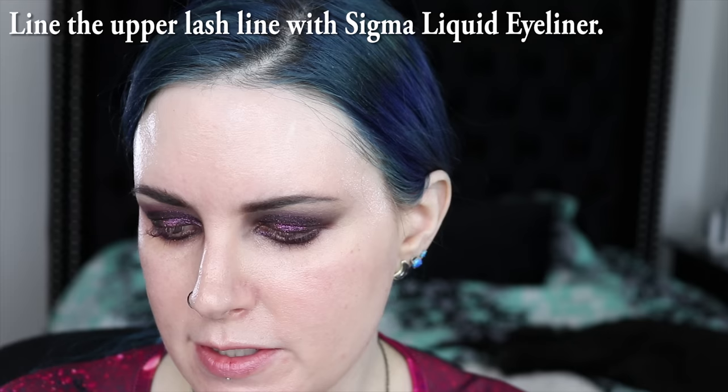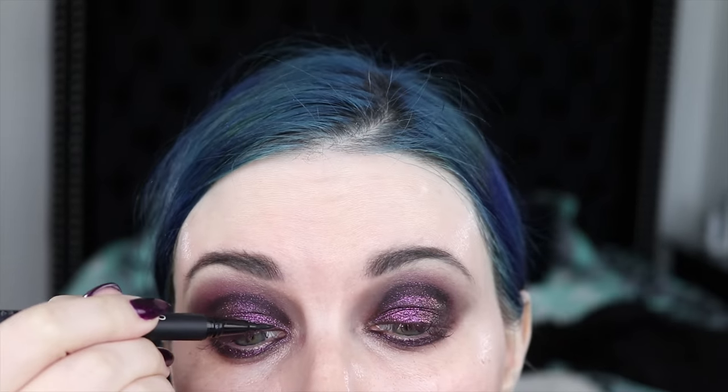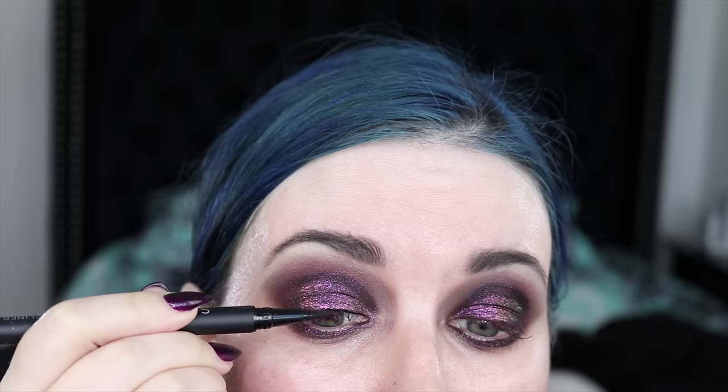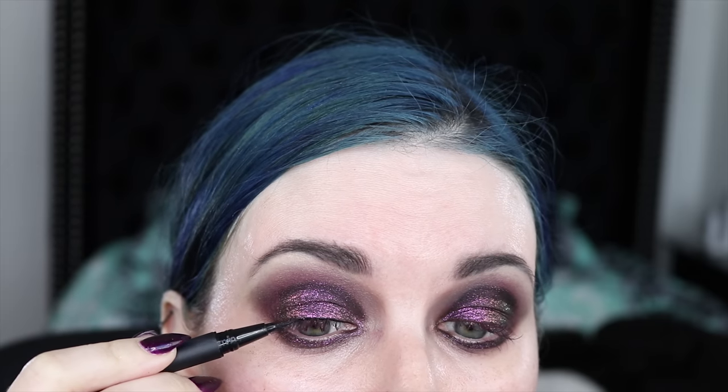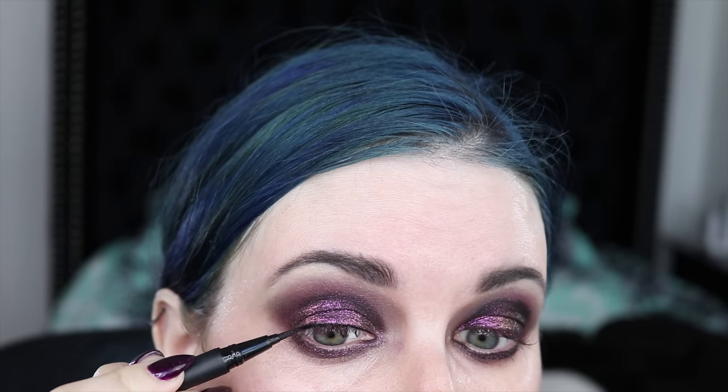I'm going to put on Sigma's Liquid Pen Eyeliner in black just along the lash line. All I'm doing is drawing a black line. If you have trouble lining your upper lash line with liquid liner, draw little dashes and then connect them. I'm using my Marc Jacobs blacker pencil along my lower waterline.